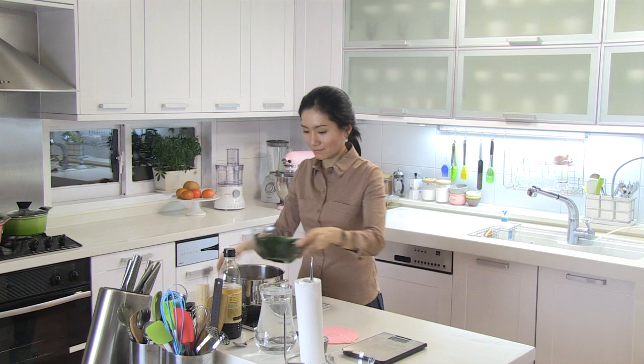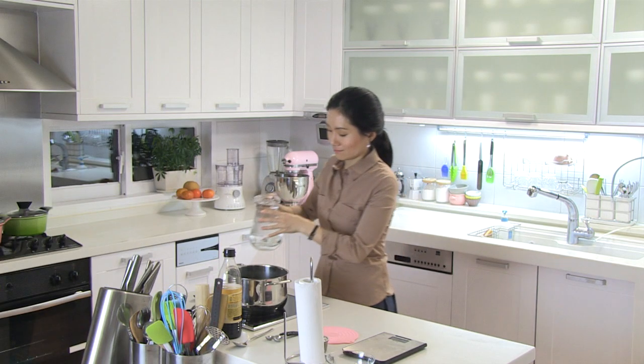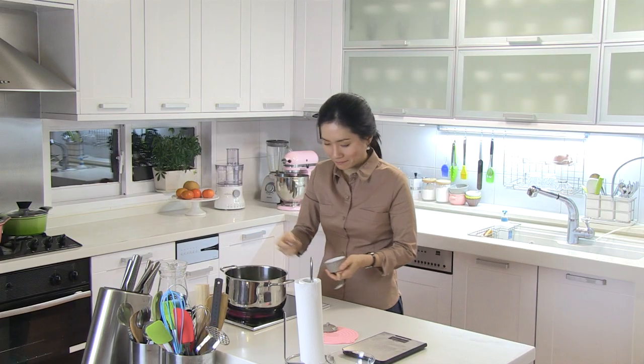On medium heat, sauté until the beef is cooked. Then add in the seaweed and sauté for another 3 minutes. Pour in the water and add 1 tablespoon of soy sauce, then bring to a boil. Reduce heat and simmer for 20 minutes. Taste it, and add salt if needed. Today I am adding 1 teaspoon of salt.